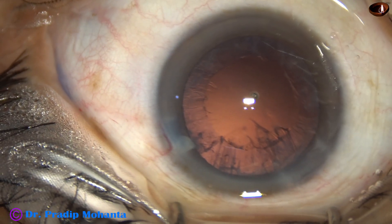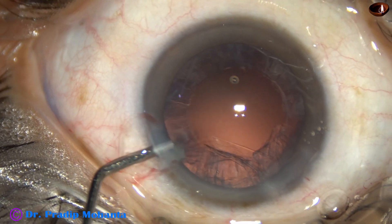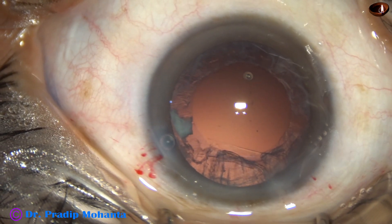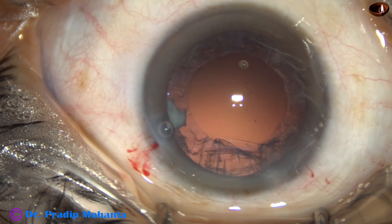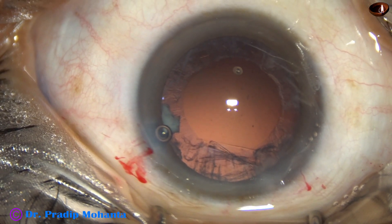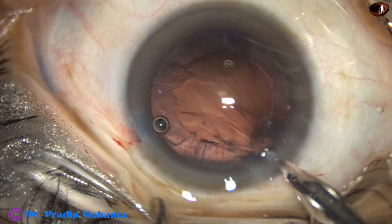There is a nuclear piece at the side port; we must remove that first. The piece is just prolapsed from the side port, and now a 23-gauge Simcoe is used to guide and escort this nuclear piece to come out of the anterior chamber.